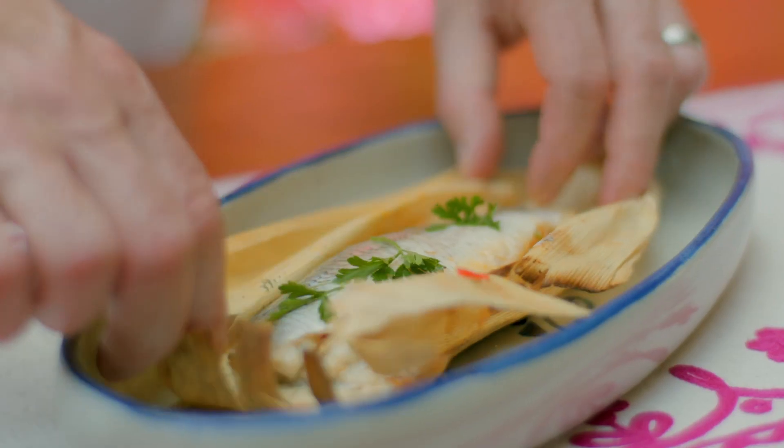It makes the art of barbecuing practically foolproof, and when you bring this out at your summer barbecue it's going to be a real showstopper.